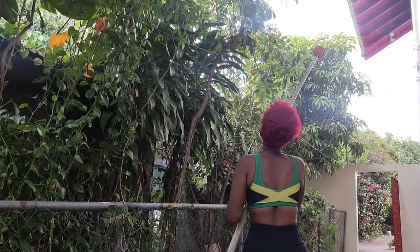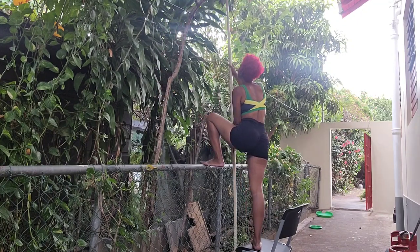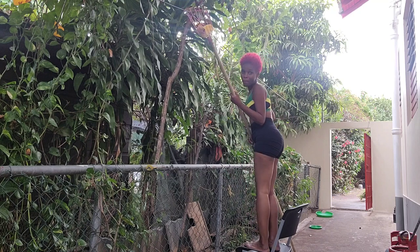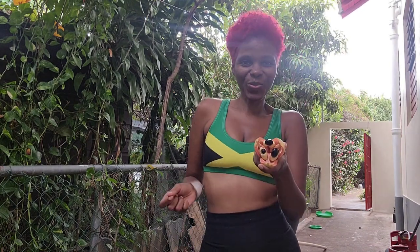Welcome to another Rawsome recipe. Today we'll be making jerk ackee, but before we can make jerk ackee we have to have the ackee, so I'm picking ackee. People always ask how you can eat raw ackee — the tip is that you have to only eat ackee that has naturally opened. Nobody should ever pry it open; it must open by itself naturally. This is the only time you can eat ackee, whether cooked or raw.